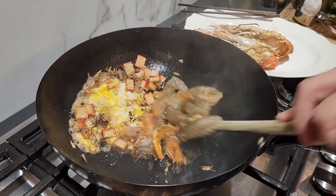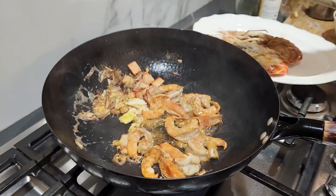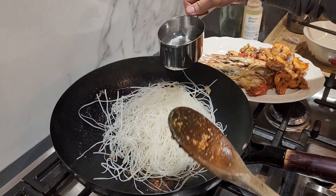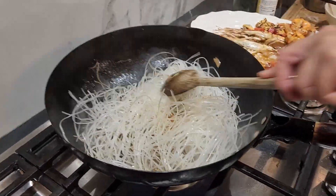Next, the noodles — the long strip made only from rice and water, which represents longevity. I'm using fresh noodles here, but if you can't find them, use dry noodles. But first, be sure to soak them in warm water for at least 15 minutes or until softened.